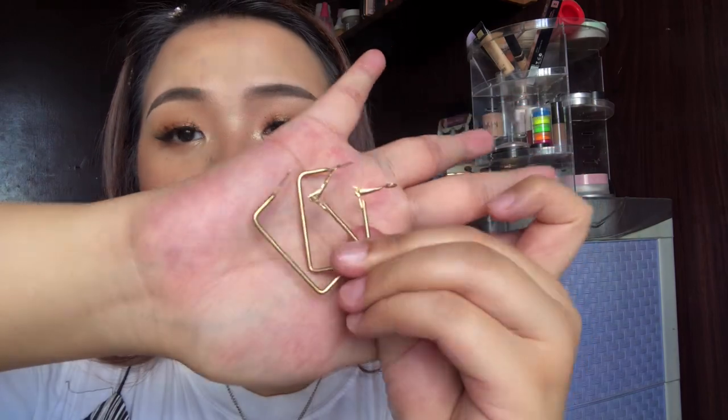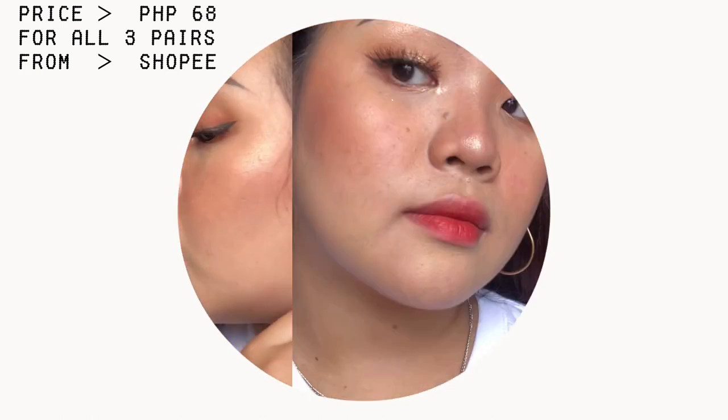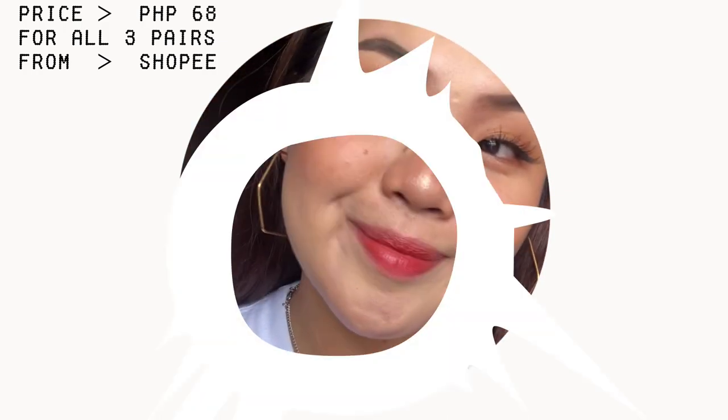Last of the pairs na gusto kong ipakita sa inyo is this one — meron akong mga gold na hoops in different shapes. The first pair that I have are these rectangle gold na hoops. How you wear them is ipapasok mo to sa tenga mo, tapos to close it, you just have to push this, tapos masasarado na siya. Ito yung jewelry na nai-imagine kong sinusuot ng mga babaeng ready makipag-away. I think that's all that I have for the earrings.